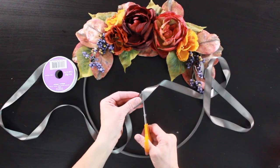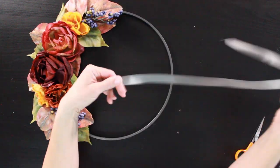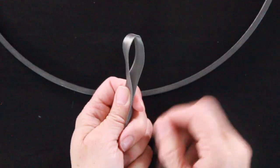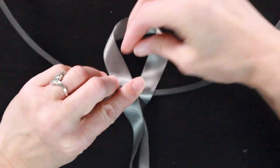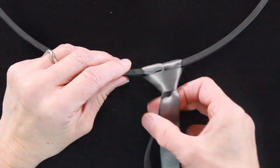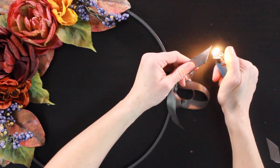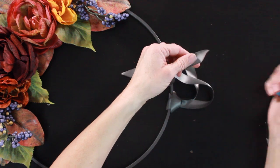I grabbed a piece of ribbon that was about three feet long and folded it in half. I loop it around the embroidery hoop by taking the folded edge, holding it over the hoop, and pulling the ends through. Then I tie a knot at the top to secure it so we can hang the wreath. I grab a lighter and singe the ends of that satin ribbon to melt it so it doesn't fray. You can tie this in a bow at the top if you'd like — I just tied it in a simple knot.